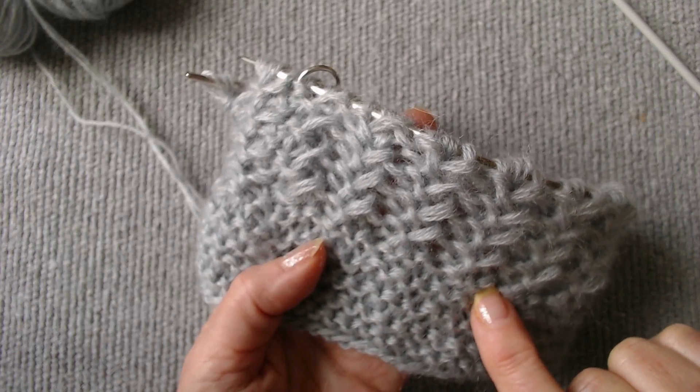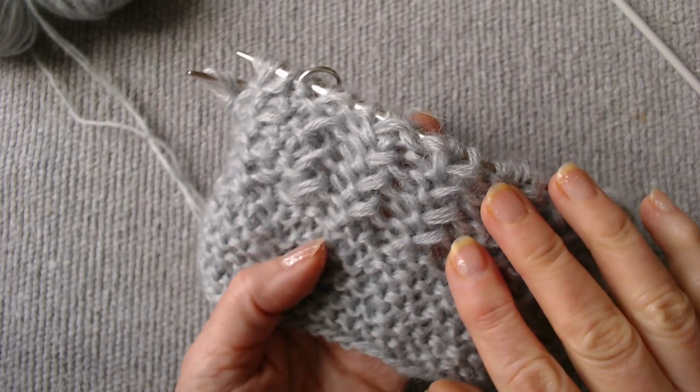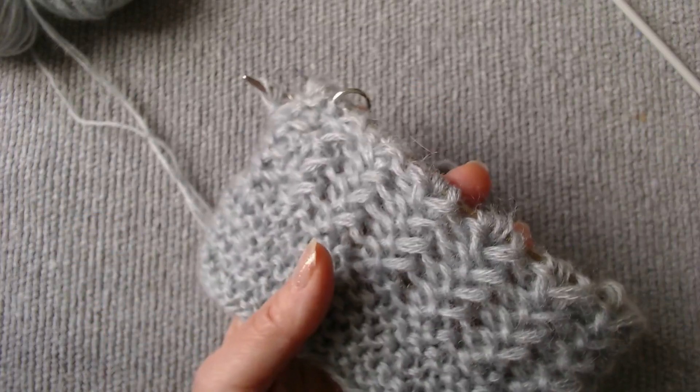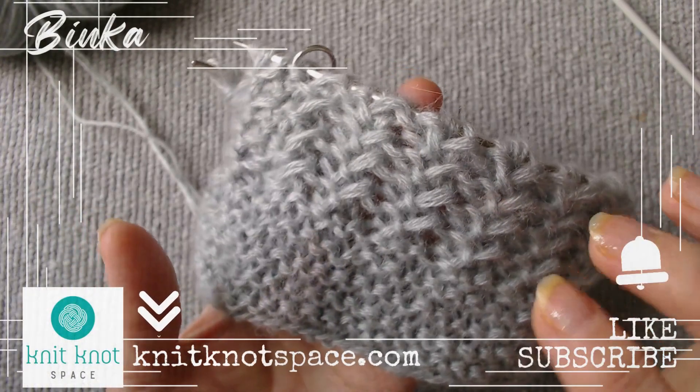This is a universal method. You can effortlessly knit any stitch in the round, with no limitations. Give it a try and see how easy it can be.